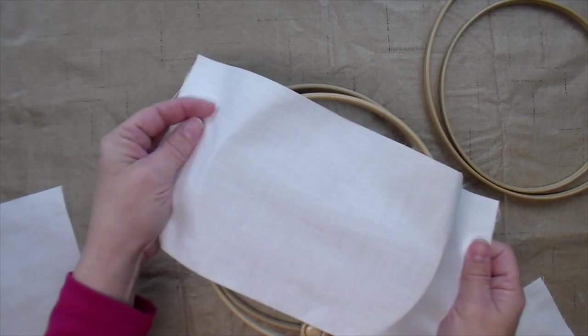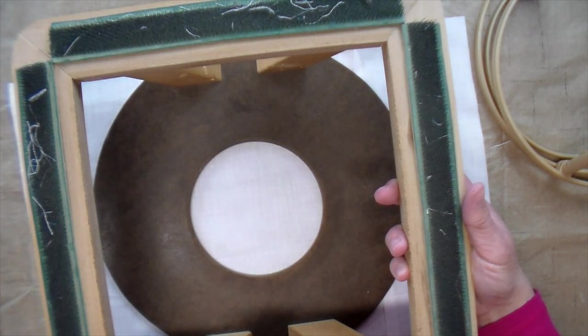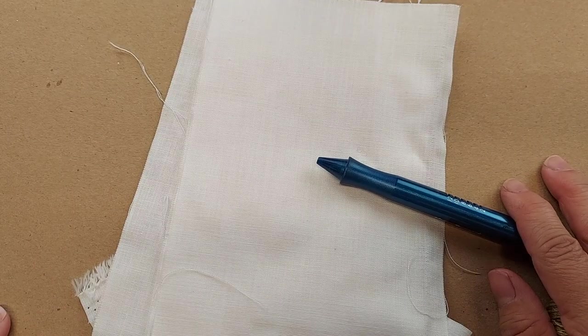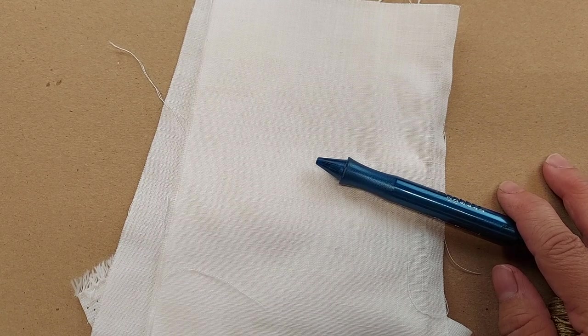I also will sometimes sew the pieces together and make it big enough to fit on my gripper strip frame or my non-slip hoop. I don't punch over the seam. I don't put any pattern over the seam, but it allows me to have a bigger piece of fabric so I can stick it in my hoop or my frame. I have a video going more in depth about the ways that I use small pieces of weaver's cloth and I'll put a link in the description below.